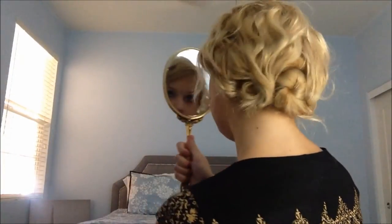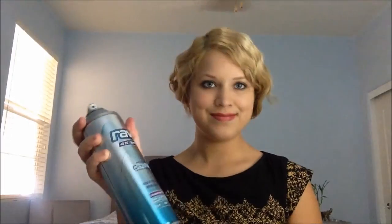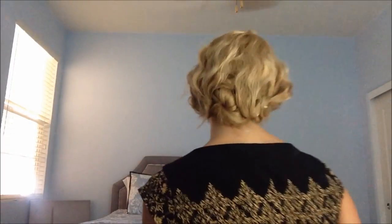And same thing on this side. Once you're done, you're just going to spray it with some good old-fashioned hairspray to get those layers in place. And once you finish with that, you're done. I hope you guys like the look. And again, if you haven't seen Downton Abbey, go ahead and watch it because it's an amazing show. I hope you guys enjoyed this and learned something. I'll see you in my next video. Bye!